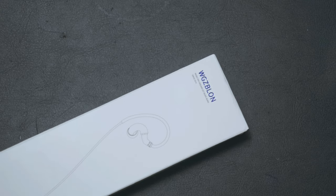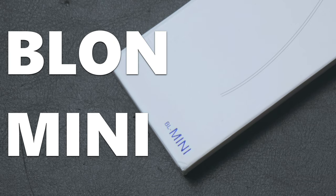Everybody knows about the Blonde BL-03s, but now they have a little sibling known as the Blonde Minis. Let's talk about it.